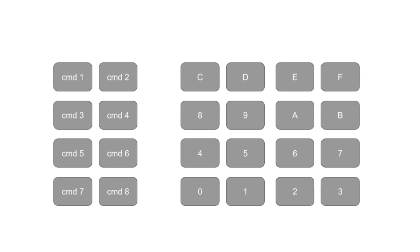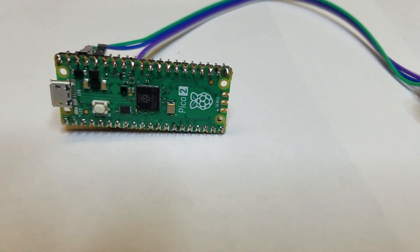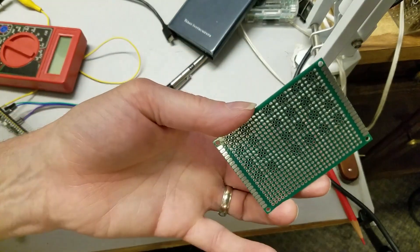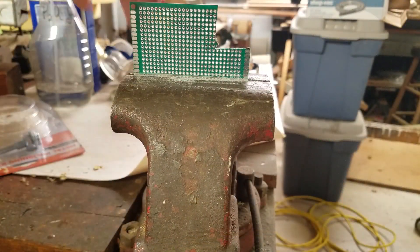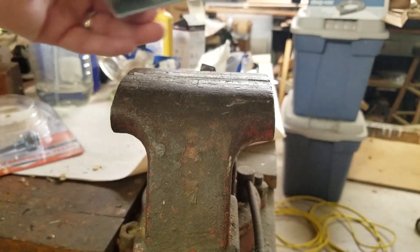I'll arrange my 24-switch keyboard in a matrix of 4 rows by 6 columns. Like the example, each row will be sequentially energized and then the columns will be sensed for a key press. I also want to include the display and a Pico on the same board. Unfortunately, the prototyping boards I have are just a little too small to fit everything, so since I only need a couple extra rows of solder pads, I'll add a little section onto the board.